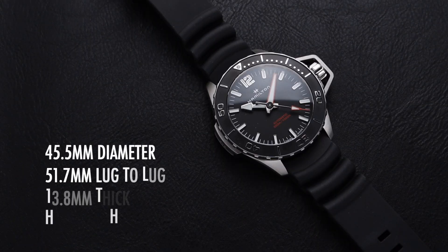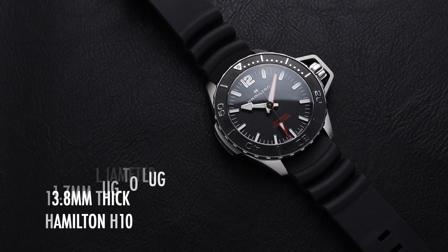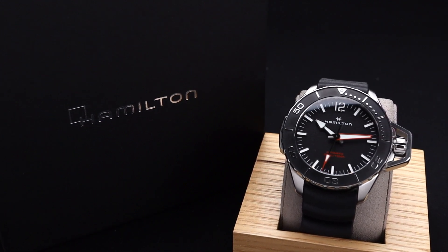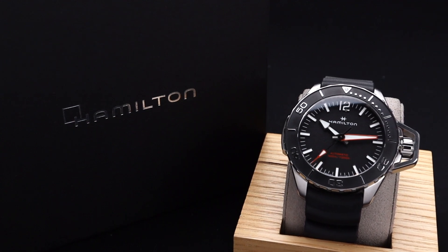This is a quality diver and it has really good aesthetics. I measured the watch at 45.5mm in diameter with a 51.7mm lug-to-lug. It's 13.8mm thick and powered by the impressive Hamilton H10 automatic movement. Hamilton has a couple of other dive watches, but this Frogman is its most impressive — a 300-meter dive watch with a substantial wrist presence.